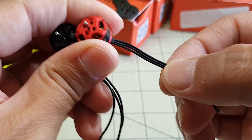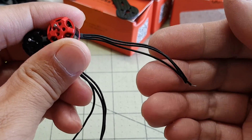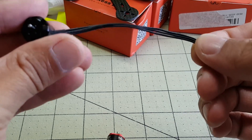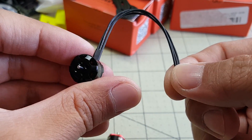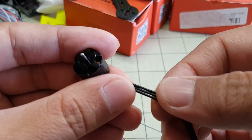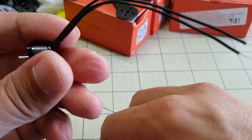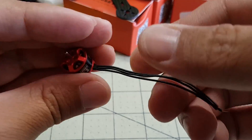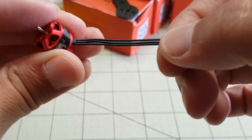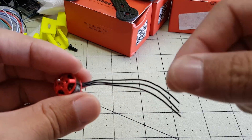The motor wires on the Racer Star are pretty thin, which is normal for the size of the motor. They're not as long as the ones that come on the DYS, but you really don't need super long wires. The DYS motor wires appear to be plastic material, while the ones on the Racer Star are actually silicone, so they should be a little more durable since plastic tends to break down after a while.